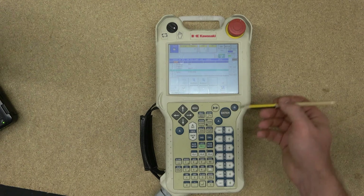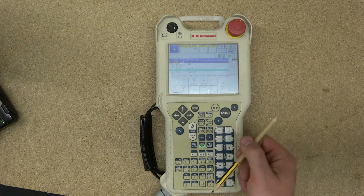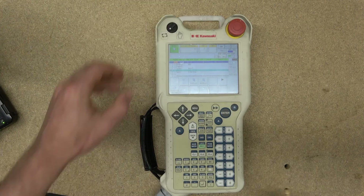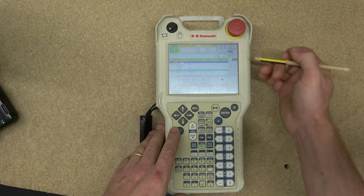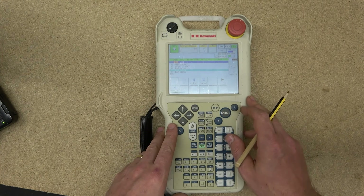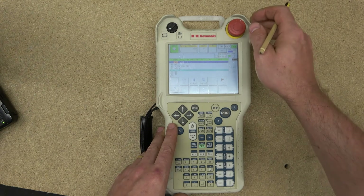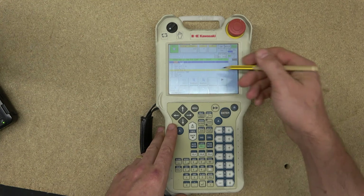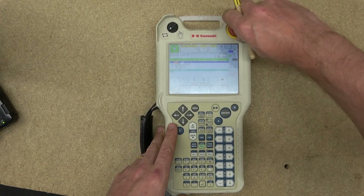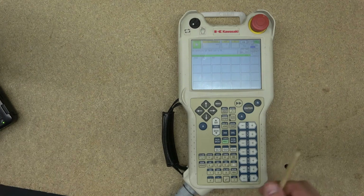The next button is Cycle Start. You can see the cycle button here — it starts the cycle when you are in cycle mode. Go into cycle mode, flip to repeat and cycle, and it will ask if the motor is on. Activate the motor, and then activating Cycle Start will make the robot run through the program until it stops.